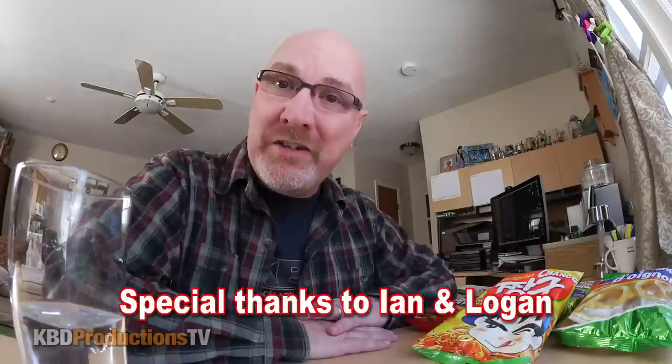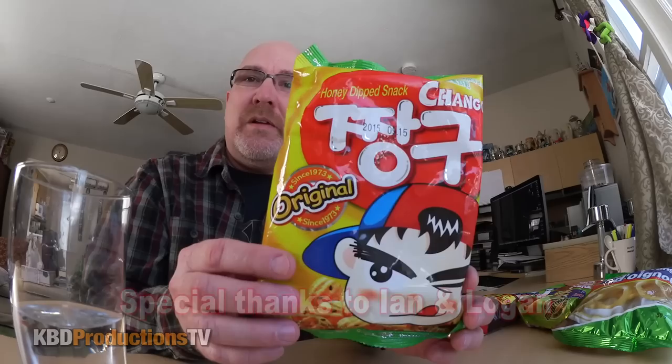Hey YouTubers, it's Ken from KBDProductionsTV. Welcome back to another Ken Domic product review brought to you by Ian and Logan from Northern Vancouver, Canada — they sent me some Korean treats.